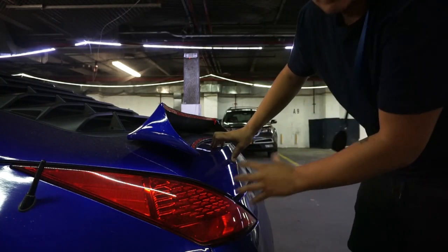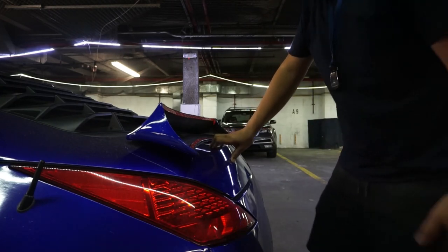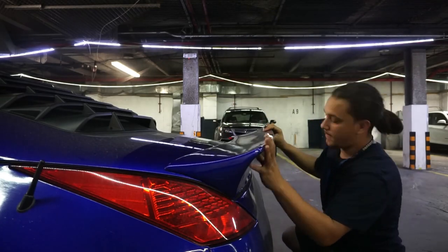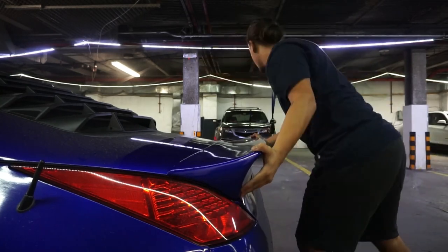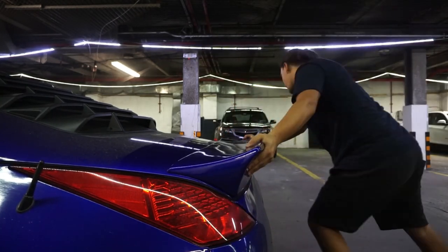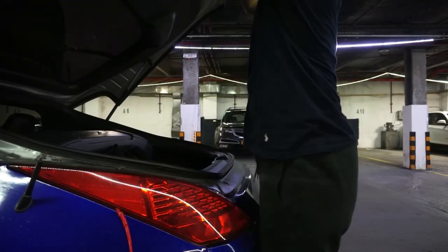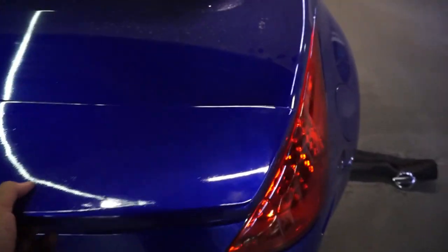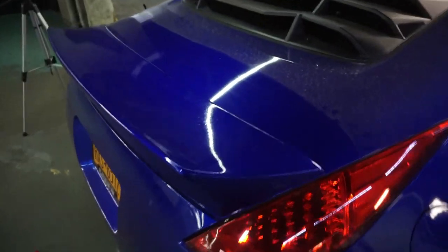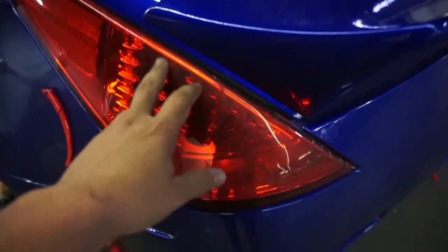I'm about to apply the wing onto the trunk after wiping it down — hopefully I get it lined up on the first try. Let's just go for it. All right, I got it on and it feels like it's on there really good. I used the automotive 30-pound double-sided tape. The only thing is I didn't space out the gap quite right.